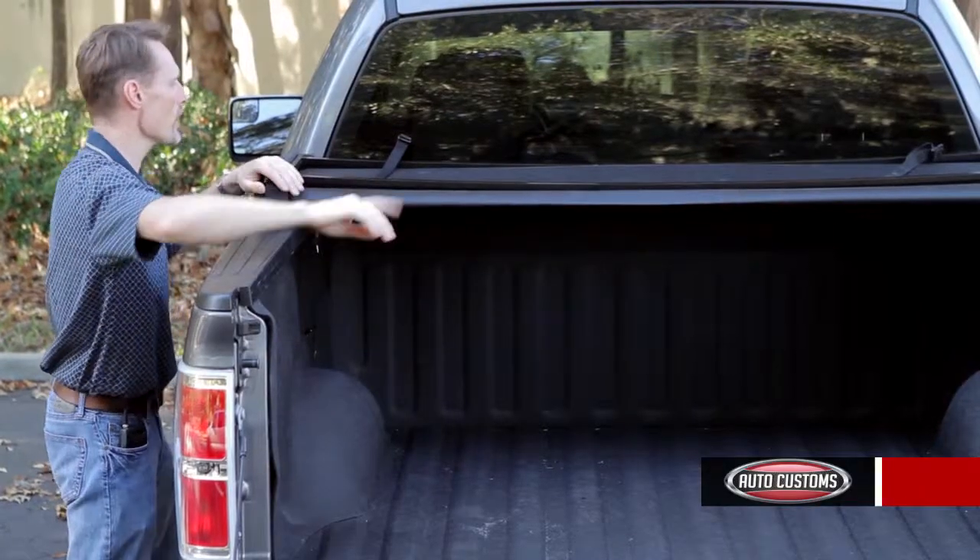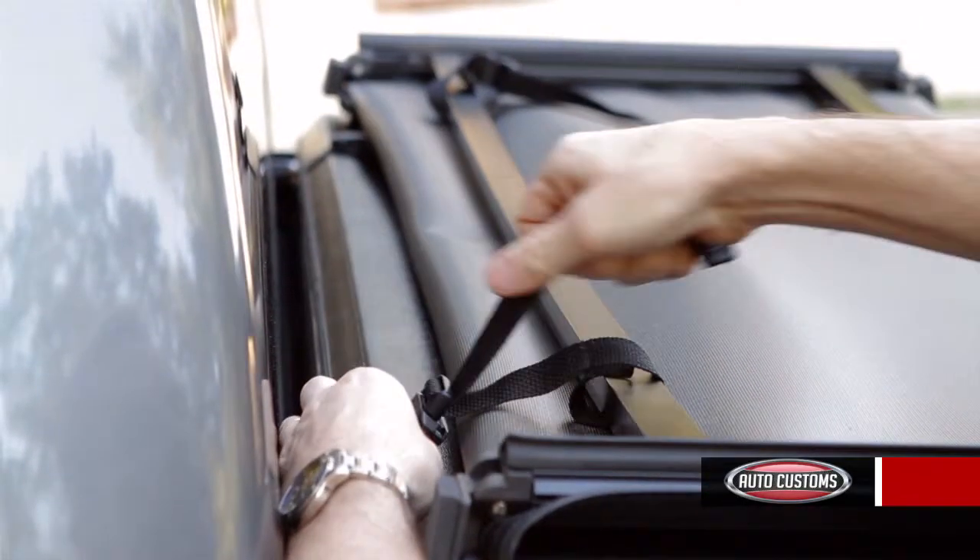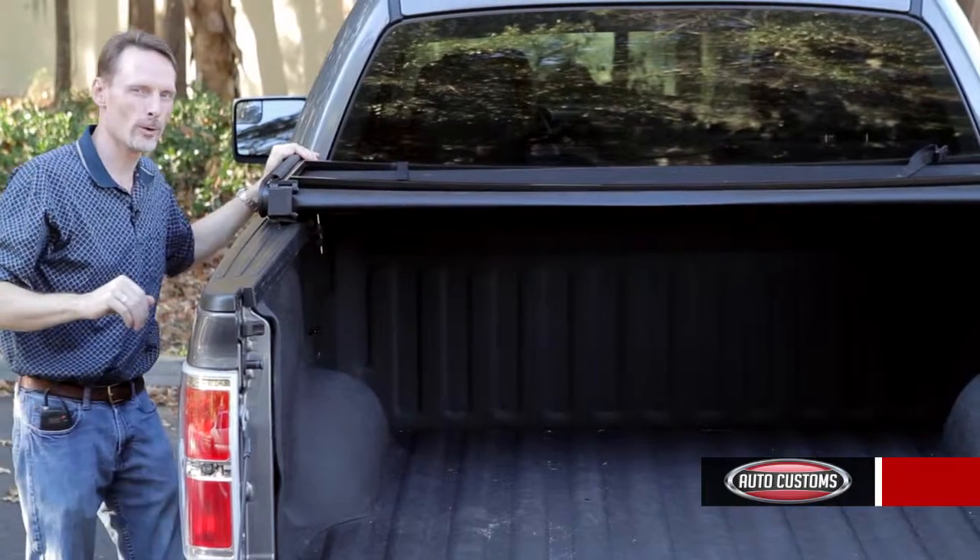This exposes two-thirds of the bed of the truck, and if you want to haul some cargo you can actually store this cover in position and drive down the road with it.